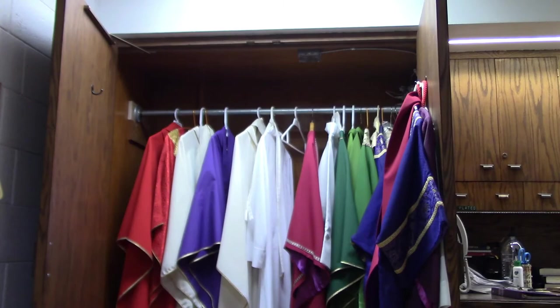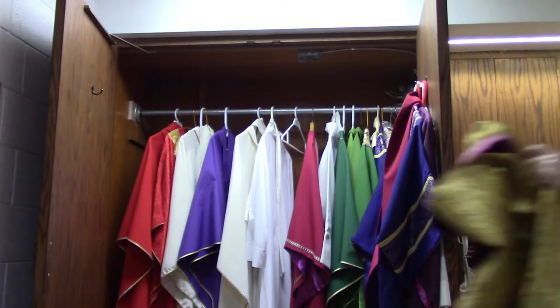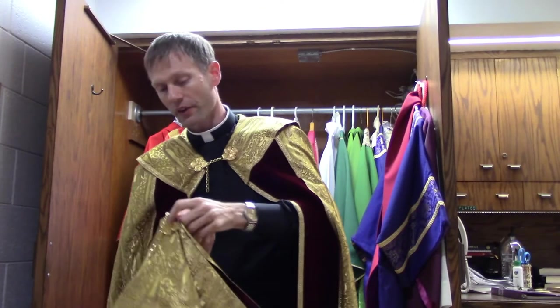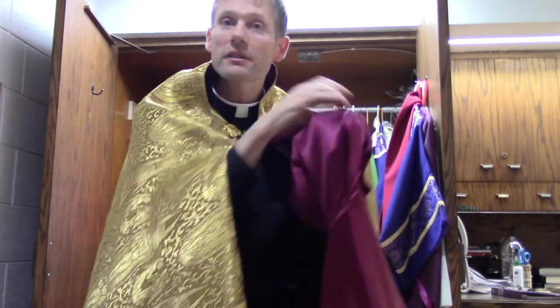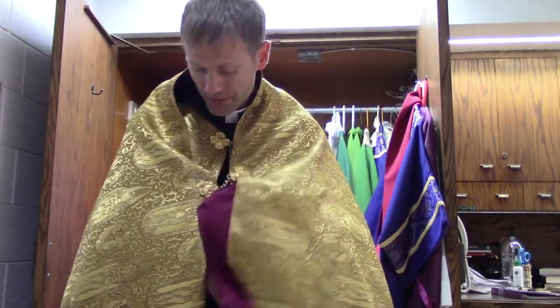And over the cope, something called a humeral veil can be placed. Here's the humeral veil — it drapes up over the back like that. It latches into place, and you can see there are little pockets in here. So I put my hands in the pockets, and then I'm able to grab the Eucharist, especially the monstrance, to do a blessing — for benediction, for instance. That's called the humeral veil.